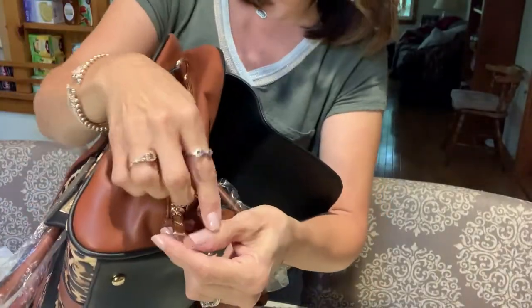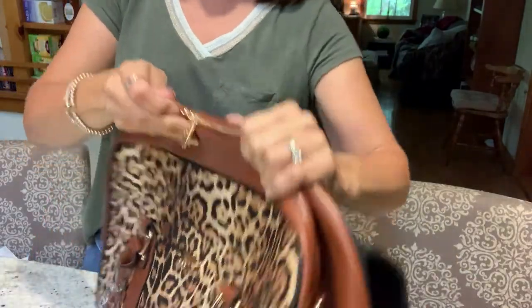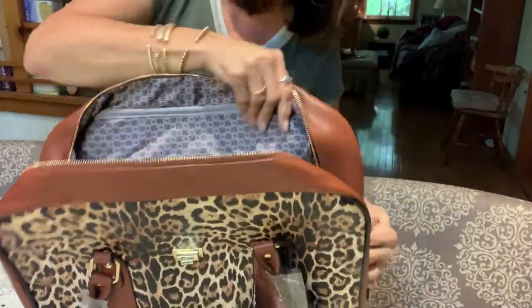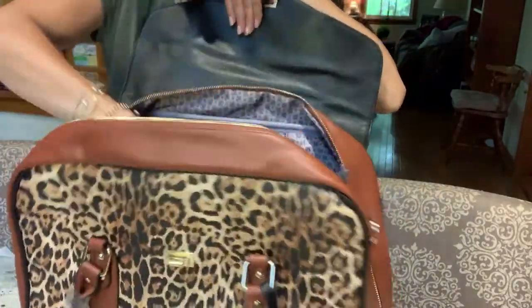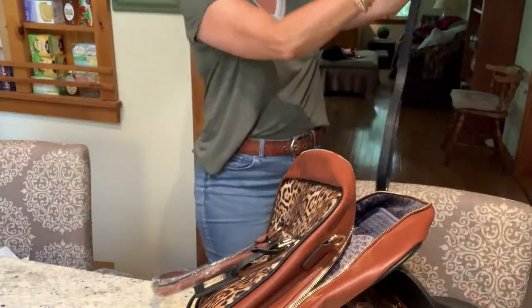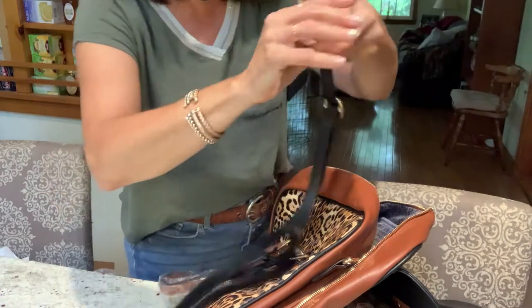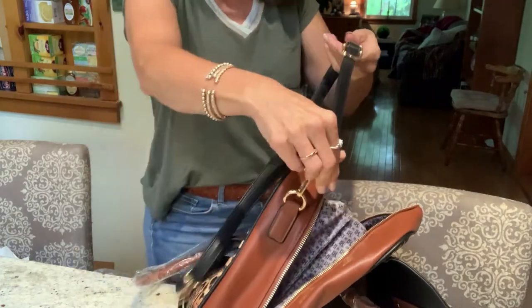It's got a double zipper too, so you can open both zippers at the same time to make it easy — pretty cool. I'm just going to cut this little tag off so I can put the strap on. It's an adjustable strap so you can make it as long or as short as you want, and it's got nice gold hardware.